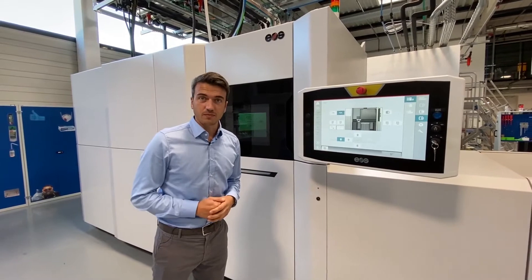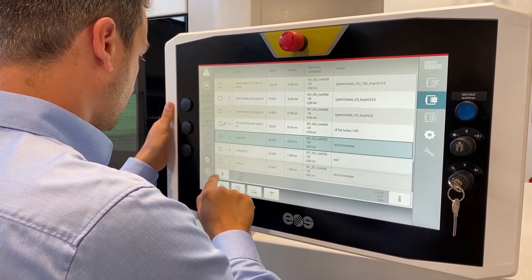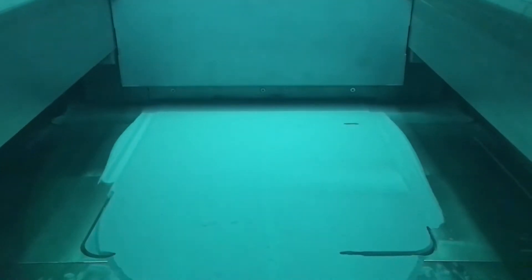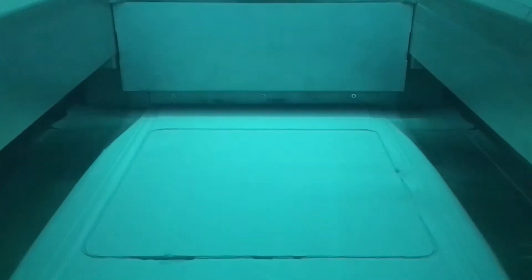Now let's start a build job — it has never been so easy. Once the build platform has been inserted and the process conditions have been established in the machine, the new automated job start feature applies the start layer step by step in a very reproducible manner until the exposure of the first layer begins. The powder is applied by two recoater blades, one for the forward movement and the other for the return movement.